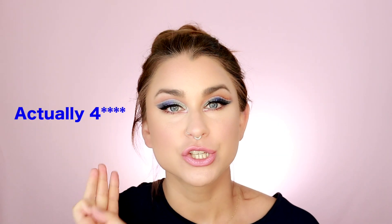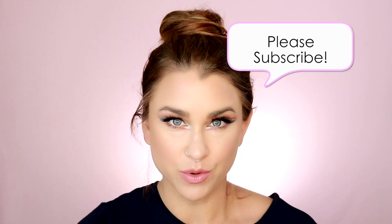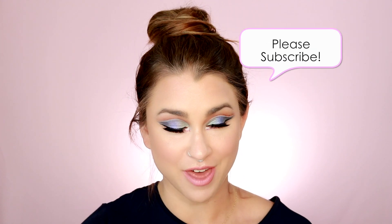Hey guys, welcome back. Thanks so much for stopping by today. I'm going to show you three super quick top knots that you can do in under five minutes. So if you want to see how to achieve that, keep on watching. Okay, so this is the first one.